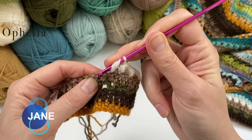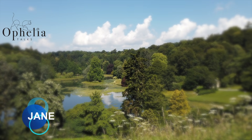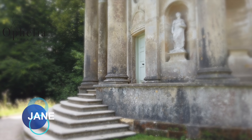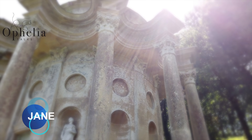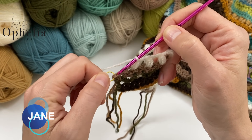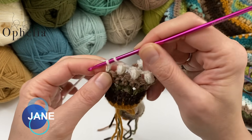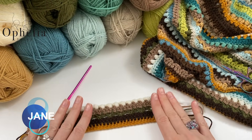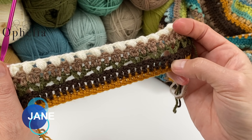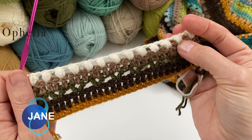Now I've come to the end of my row. I have one stitch left — this is the one I have to skip, so that's perfect. Then I have the stitch with the stitch marker, so that is where I am going to place a double crochet to finish my row. This is the five-row repeat of Jane: Jane 1 is a row of half double crochets, Jane 2 is a row of double crochets, Jane 3 is a row of V-stitches, Jane 4 is a row of double crochets, and Jane 5 is a row of beans.